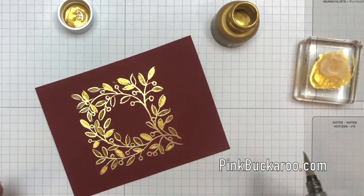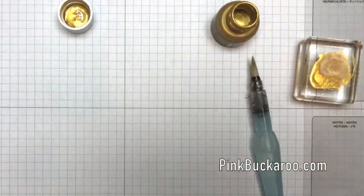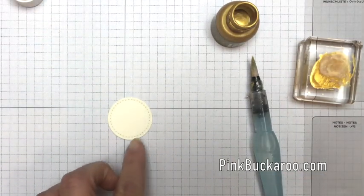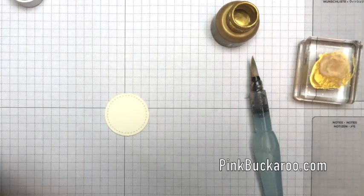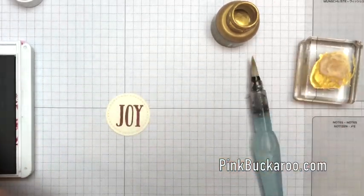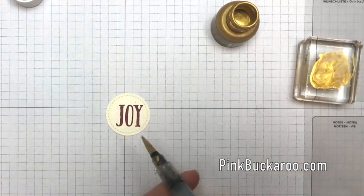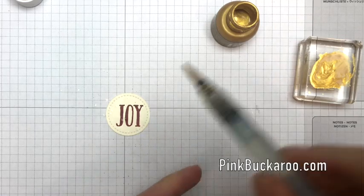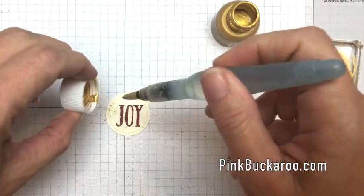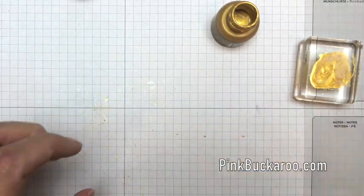Let's stamp the Joy before we put this away. Here's the little Joy, and this is the smallest stitched shaped circle cut in Very Vanilla. I'm going to stamp the Joy in Cherry Cobbler right in the middle. Then we're going to tap on some of the darker shimmer paint — you can even flick it with the aqua painter lid, which is my favorite way. That makes it sparkly too. We'll set that aside to dry.